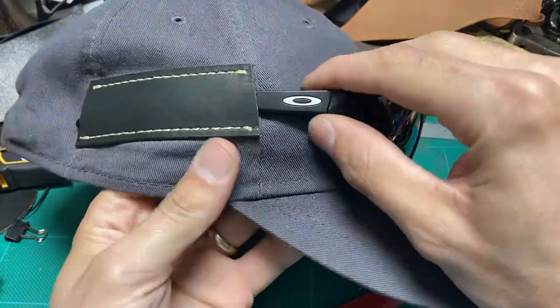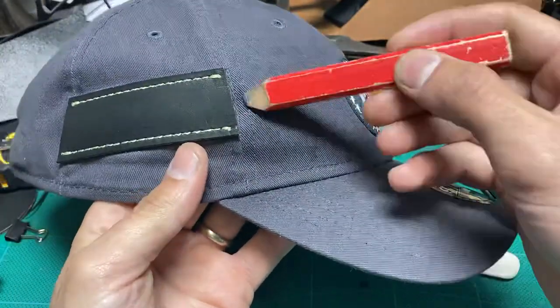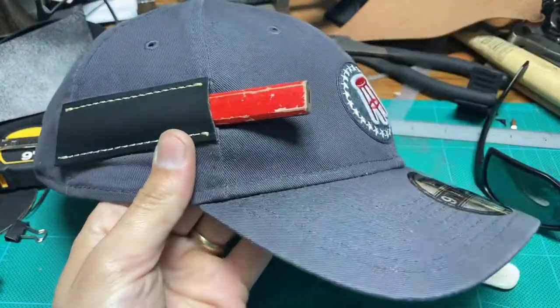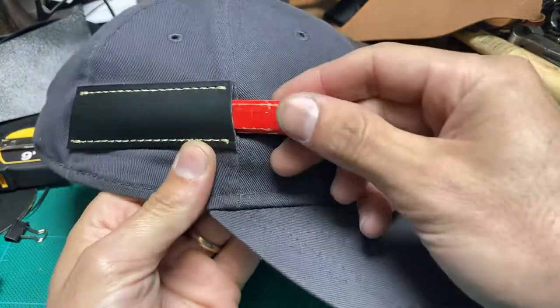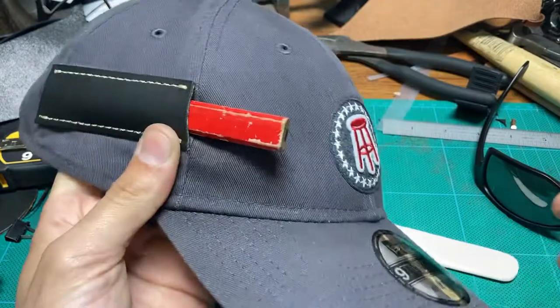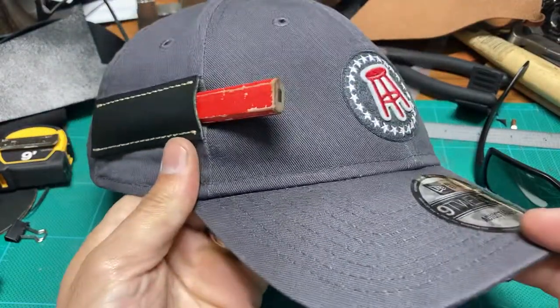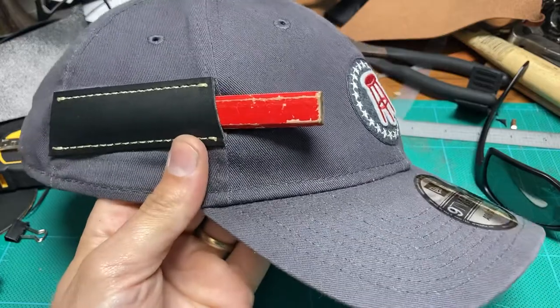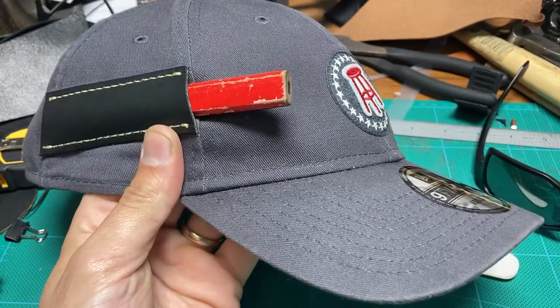Also, when I'm out framing or doing construction, I could just put my pencil there — whether I'm wearing glasses or not. Maybe I should make more of these. What do you guys think?